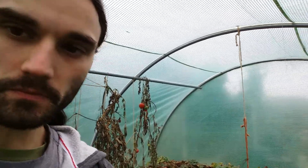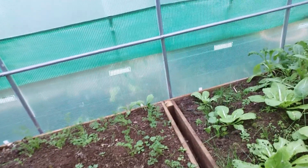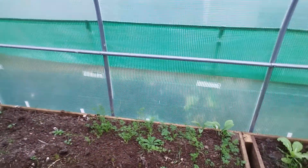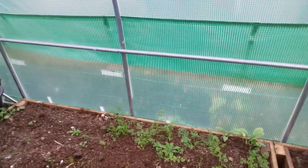The majority of the polytunnel here is done in raised beds, as you can see. Raised beds are good because they allow you to control the bay much better, and they look nice, neat and tidy — and we all like a bit of that.